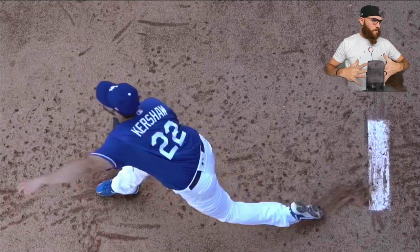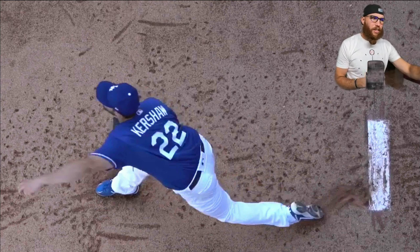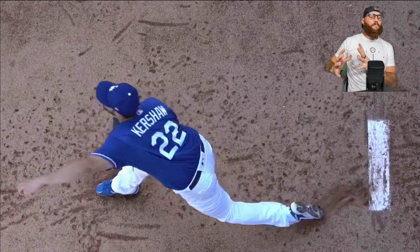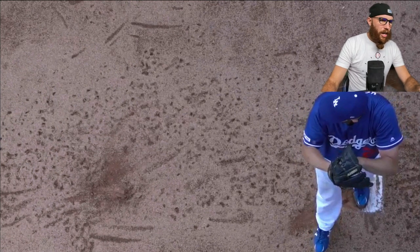And that's just a byproduct, in my opinion, of all the series of events that happen in the back. The tail end of the delivery for me are just byproducts of optimal movements and sequencing in the early stages of the delivery.